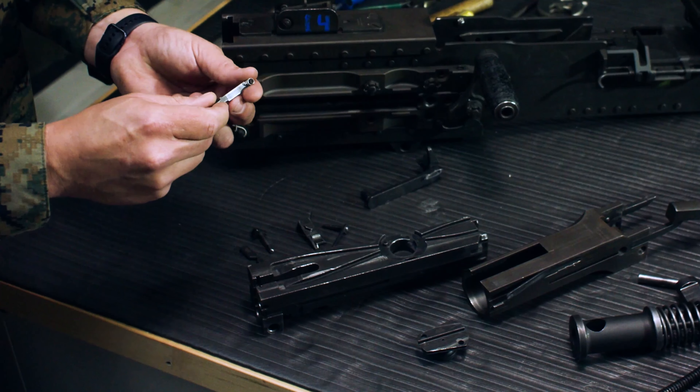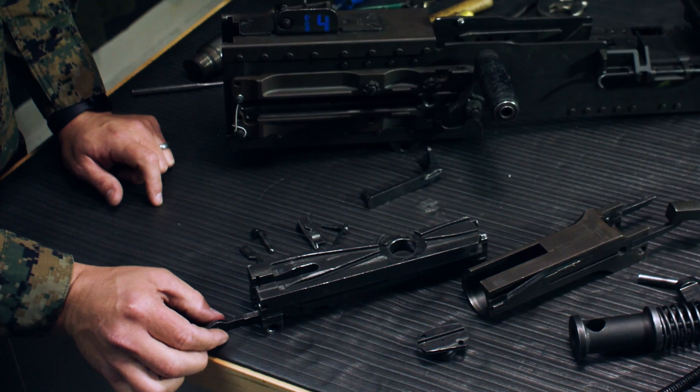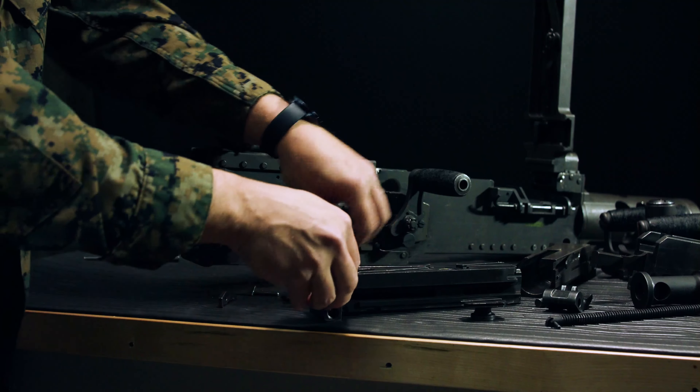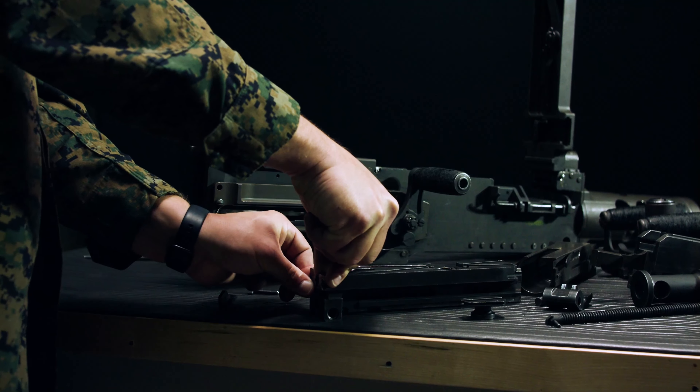Take the sear spring and stab it with the cocking lever. Set that in the back of the bolt into the little cutout for the spring. Set the sear on top of the spring, remove the cocking lever, and as we press down on the sear, slide the sear slide across the back.